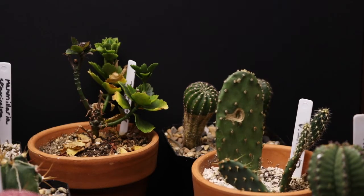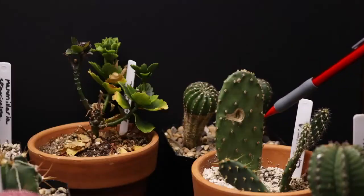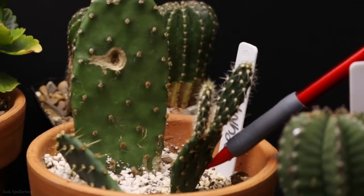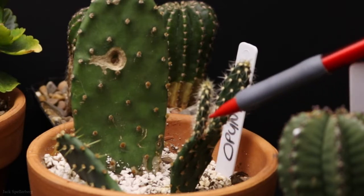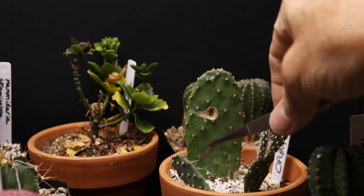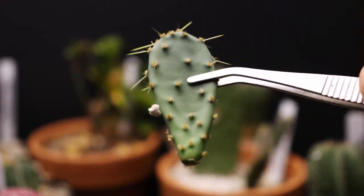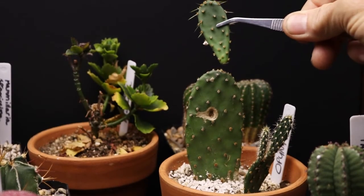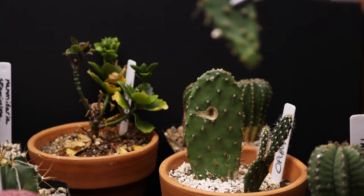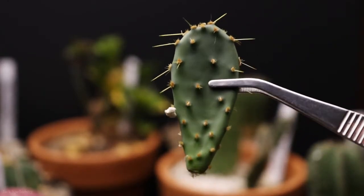Coming up on the next row is an Opuntia prickly pear. This was a pad given to me by a friend — it's doing really well. It's got a baby pad that I planted, and off that baby are two little pads coming up. I just took some scissors, put some alcohol on them to sanitize them, and cut this little baby off. It's been sitting on the shelf for about a week to get a callus, so I'm going to put it in a pot and get it to root.